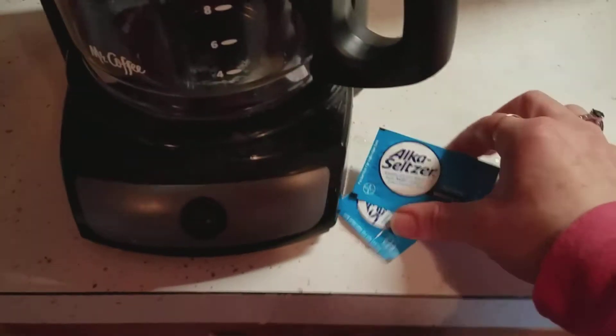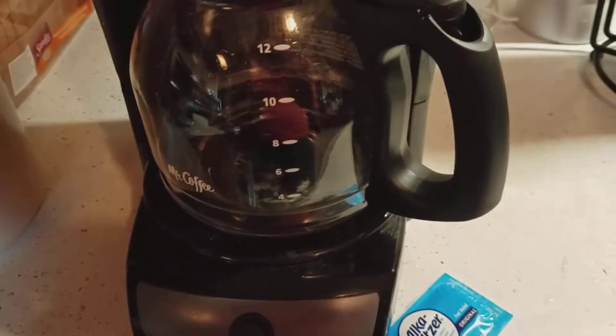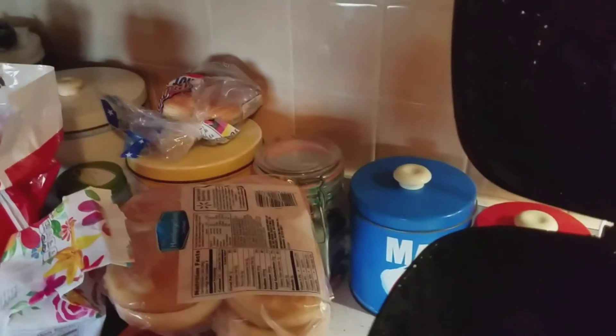Then you're supposed to drop in three Alka-Seltzer. Of course they come two to a pack. Let me set this down so I can rip these open — I wasn't thinking about that. This one's broken and I just need one out of this pack. After you fill the reservoir, you drop in the Alka-Seltzer — there's one, there's two — okay, get the third one out. There we go, three.